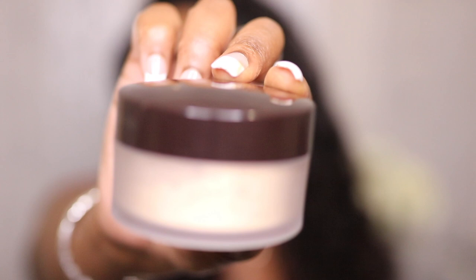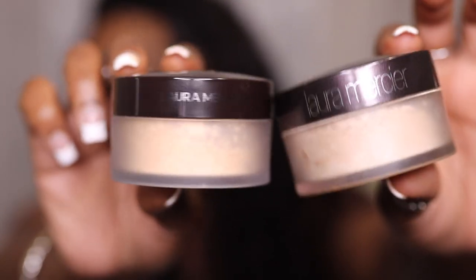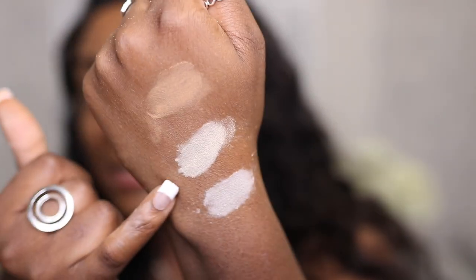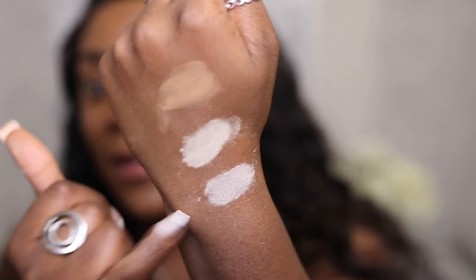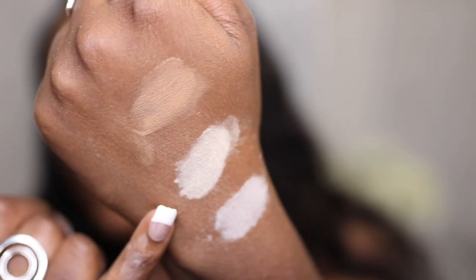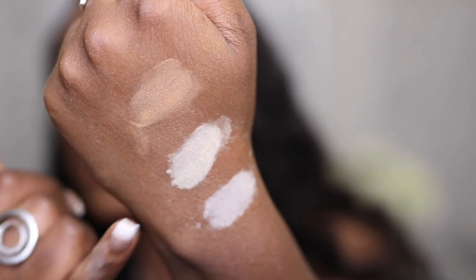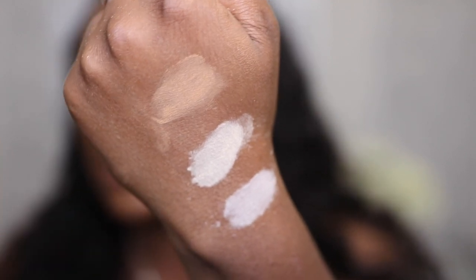Moving on — this is the Laura Mercier translucent powder in the shade Honey. It's pretty much the same packaging; the only difference is this one has a different font, 'new and improved.' This is the original Laura Mercier translucent powder in Medium, this is Honey, and that's the original Translucent. I was really surprised — Honey doesn't look like honey. It's not as warm and yellow in tone as I expected.